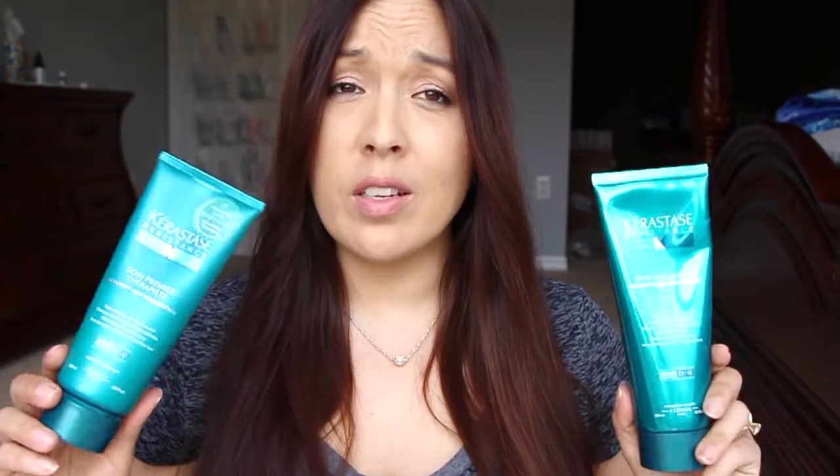These two products are completely different than anything I've ever tried — not only because of how you use them, but the consistency of both is very unique. The conditioner has a really nice scent, but the consistency is just so strange when you put it in your hair. It doesn't feel like typical conditioner where it coats your hair and you feel all silky and smooth. You're not sure if it's actually going to condition your hair because it doesn't feel like that.